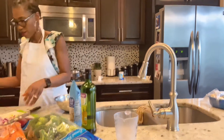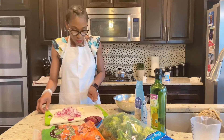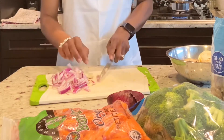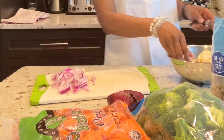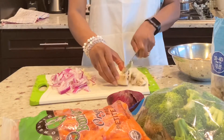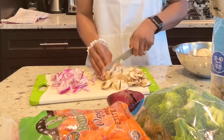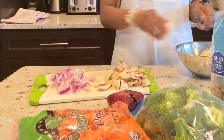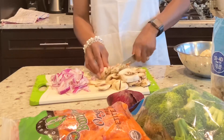Now that I have my onions and garlic, I'm going to chop my mushrooms. The onions are going to go in first, then the garlic, then the shrimps after the onions are sautéed, and then the mushrooms and broccoli go in last. I just have to make sure they're well washed so you don't get sick. Mushrooms and broccoli cook fast, so that's why the shrimps are going in after the onions.